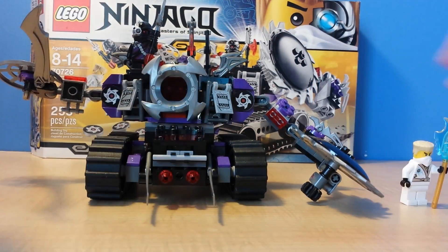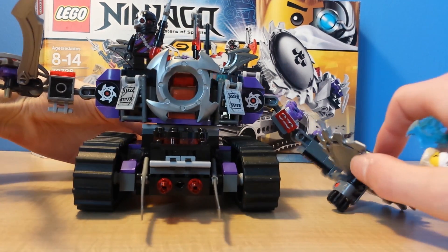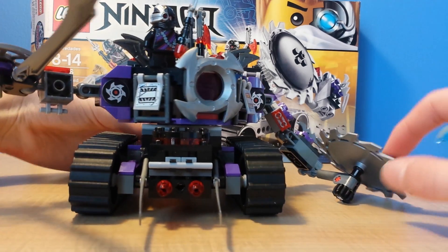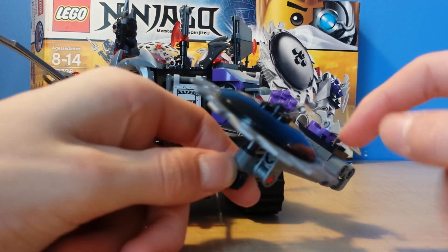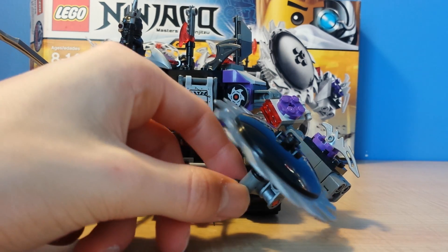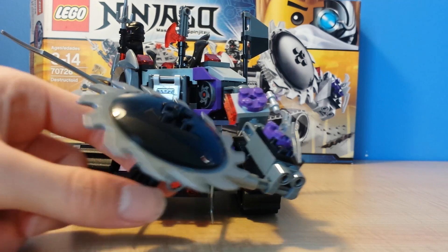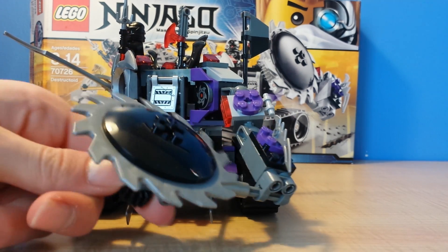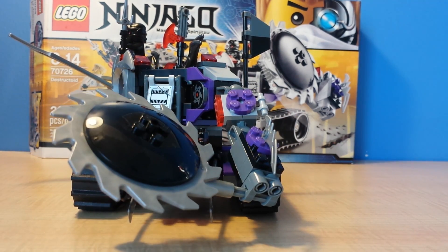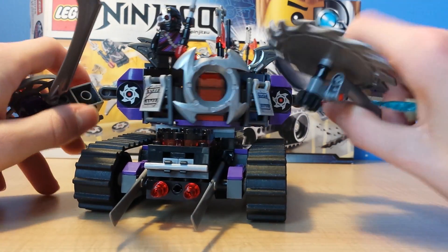This also has a pretty cool feature — if you just lay this on the ground and put it on a surface, this part moves and spins. I'm trying to get a good spin. Alright, that's a good spin right there. So basically, this is a really cool set.